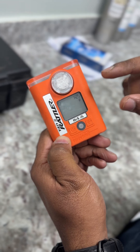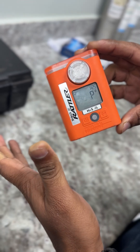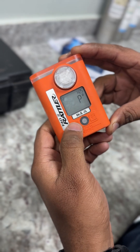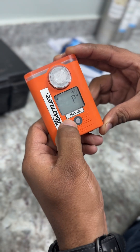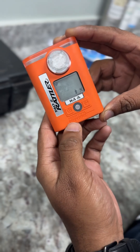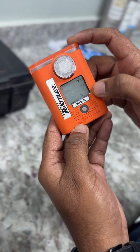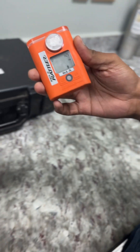One sound came, now it will show pass. Zero calibration is passed. Now press enter. Now press this button so it will show calibration. Press enter button, now it shows 25 ppm — we have the cylinder for that.